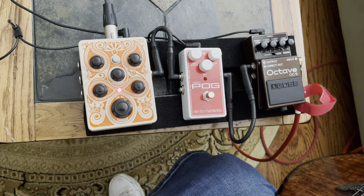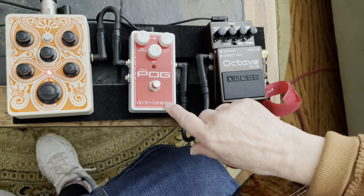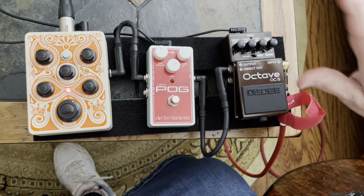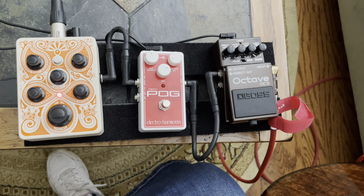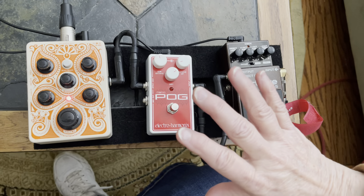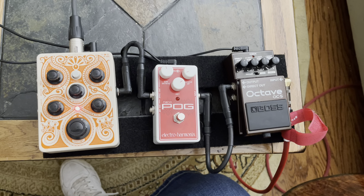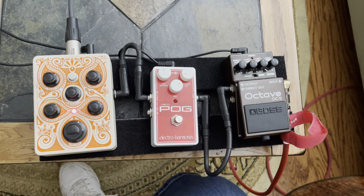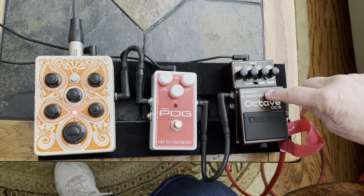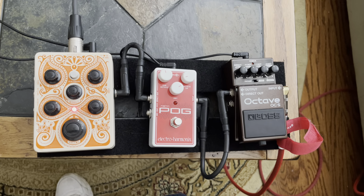What I wanted to show you are these two different octave pedals. I have the Boss OC5 and the Electro-Harmonix Nano POG. I know it's kind of apples and oranges because the OC5 has a lot more controls, but I basically just wanted you to hear the sound. The POG will run you about $230 new, while the Boss OC5 is around $150. Let's listen and hear the difference — starting with the POG.